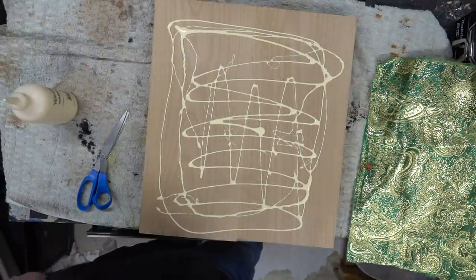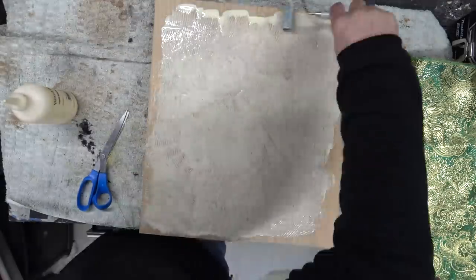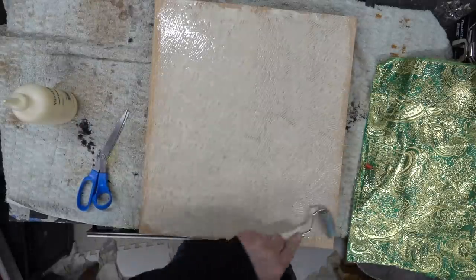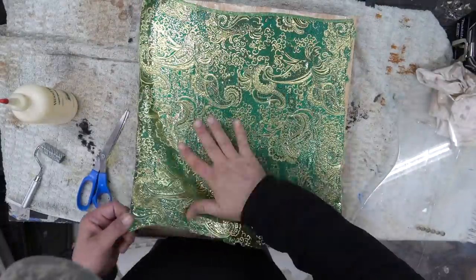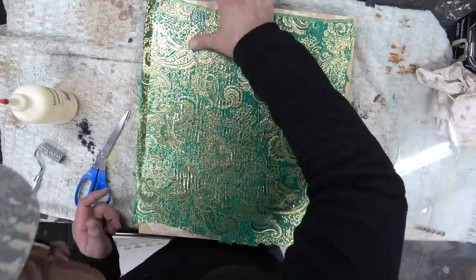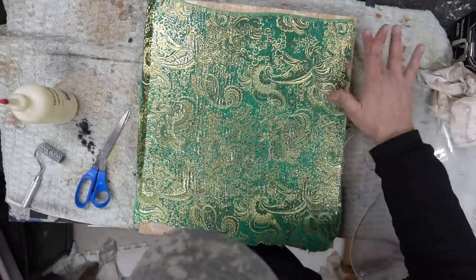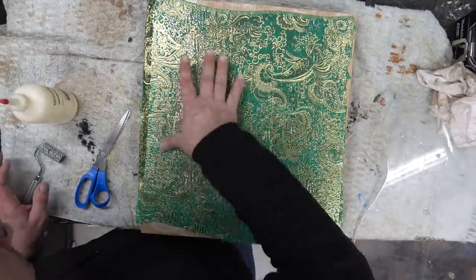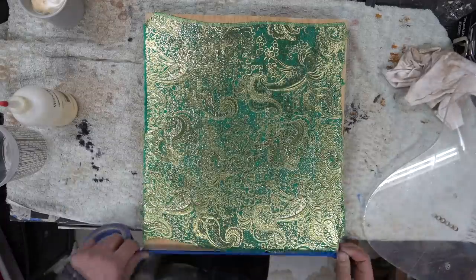We're going to use some regular wood glue with a roller, roll out the glue, make sure it sits correctly, then drop the material on. I make sure the glue is even with no bubbles, place the fabric on, stretch it out, and smooth everything down. We let it sit for 24 hours, then come back with the epoxy.